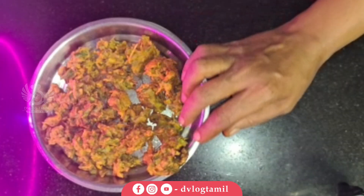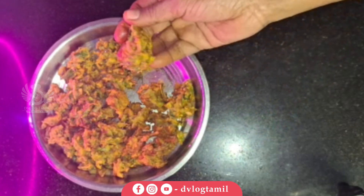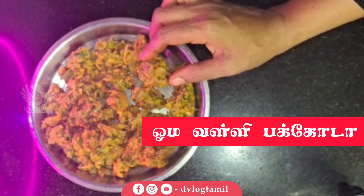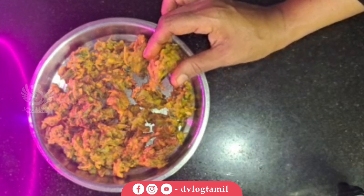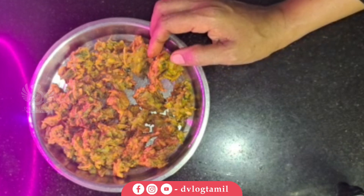There are evening snacks ready. Let me tell you a little bit. Let's try the taste. Let's try the tea time. Let's try the snacks.